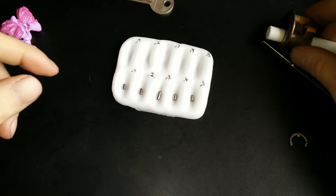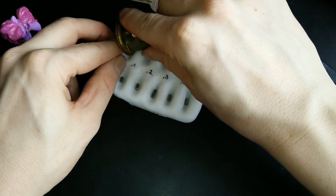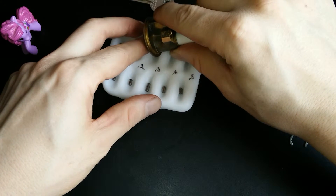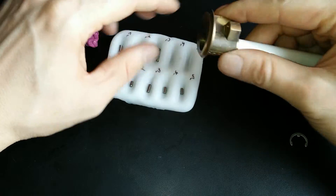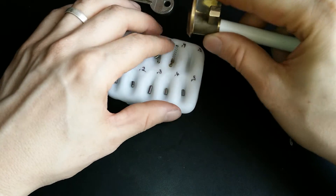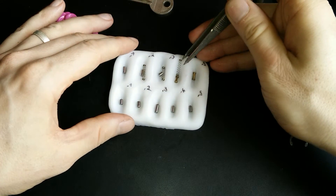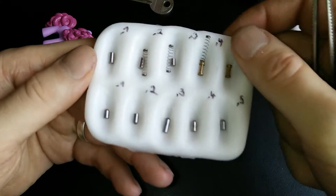No surprises there. Now let's check the bottom pins. Standard. I think only pins 4 and 5 will be spooled, but let's have a look. Standard, 3 is also standard — and we've got some springs there. Now for the interesting part: pin 4 is a spool, and pin 5 is also a spool. So we've got 2 spools and 3 standards.